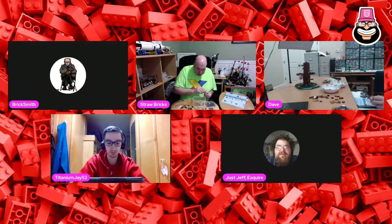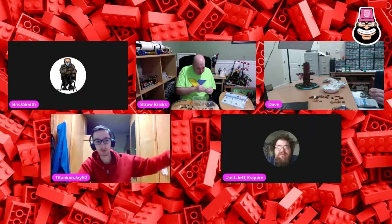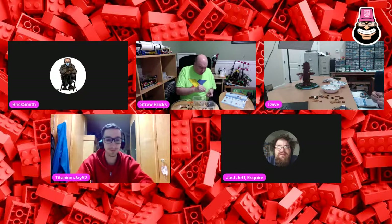Ask cousin Tom what step he's on - is he building with us? He should be on the stream. Get on video, we got room!